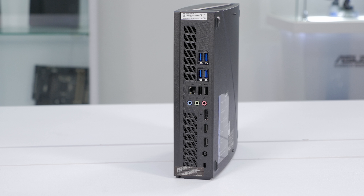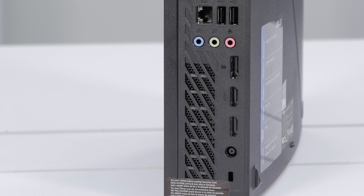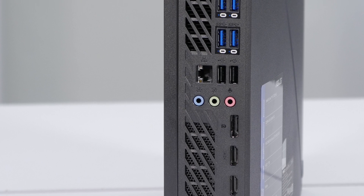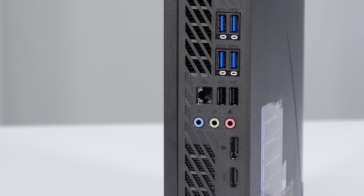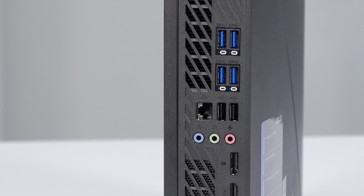On the rear I/O, it has all the ports you'd expect to find. On the bottom, we've got the power connection, then two HDMI ports and a single DisplayPort. Above that, we have the analog audio connections, gigabit LAN, and two USB 2.0 ports. And on top, we've got four USB 3.0 ports, which you'll need for room-scale VR.